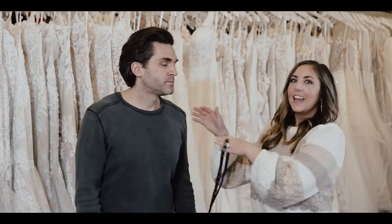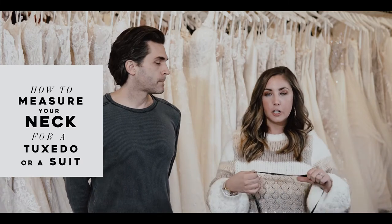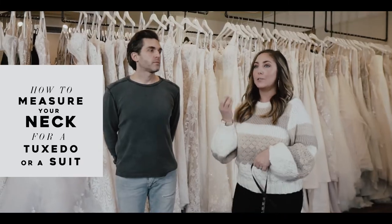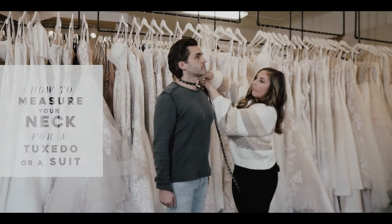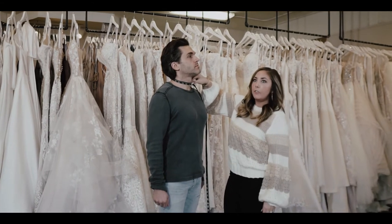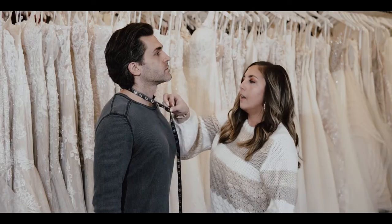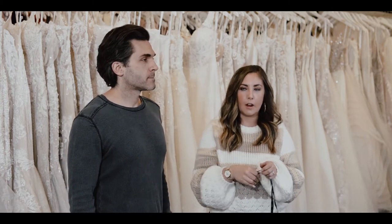Then you want his neck measurement — this is for the neck of your shirt. You don't want this to be too tight because you want to be able to breathe the whole night. Softly around — you want to be able to get two fingers behind it, but it should still be fitted. If he's on the half inch and that's a little tight, go up one size with your neck.